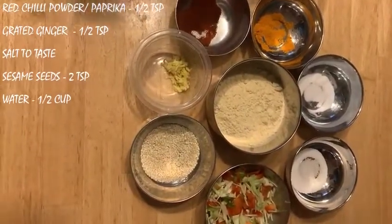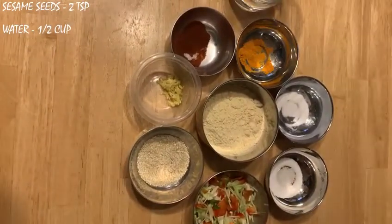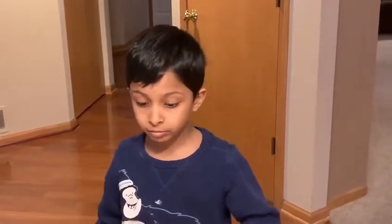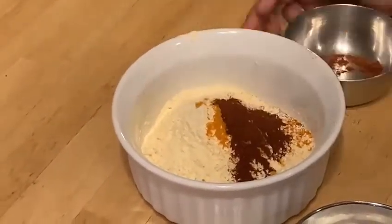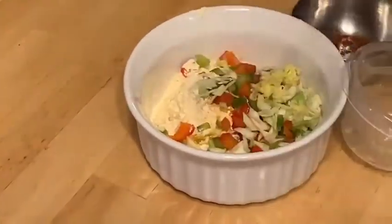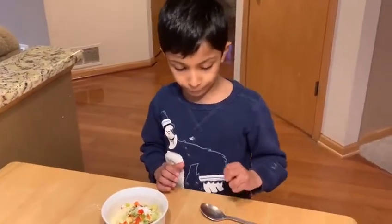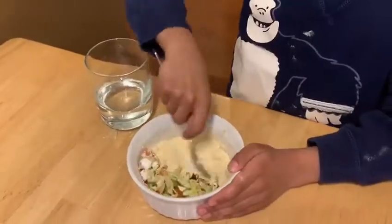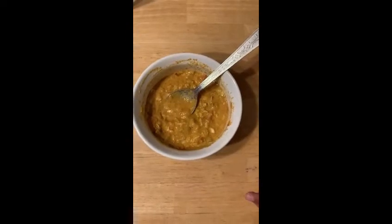And two teaspoons of sesame seeds, and half a cup of water to mix. Mix up all the dry ingredients in a little bowl, but set the sesame seeds aside. Now I'm going to add the water — add water little by little until it